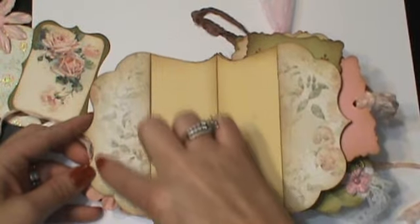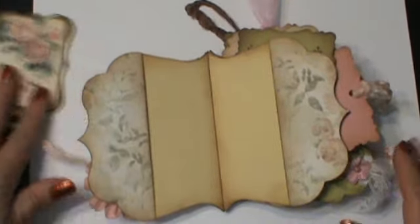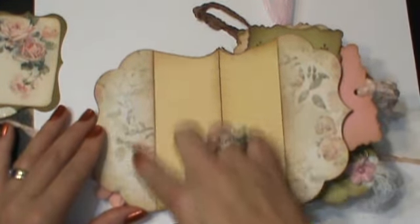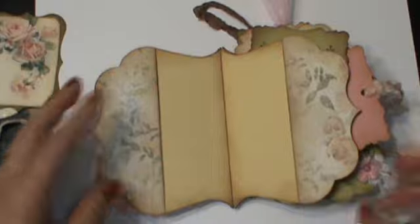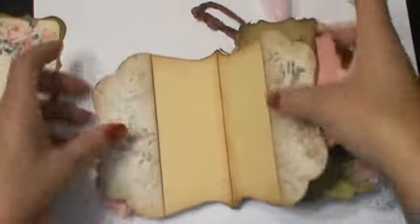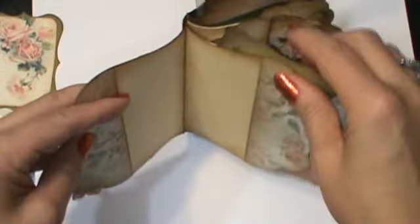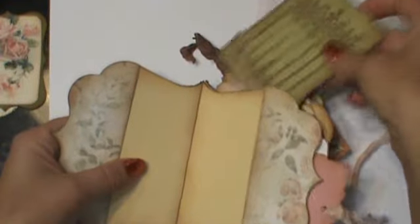I'm not going to get into the construction of it because I'm going to do a whole video on that. But you can see that this is just the edge of one of those mats. And then each of these pages that connect to the solid pages is also a pocket. So these pull out of the top of that.